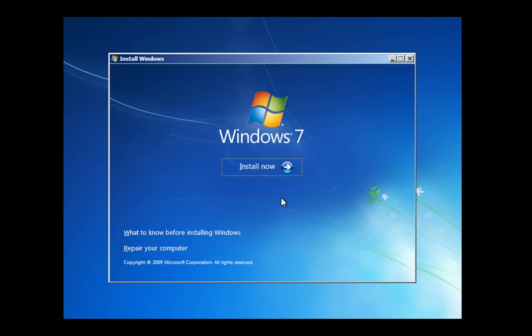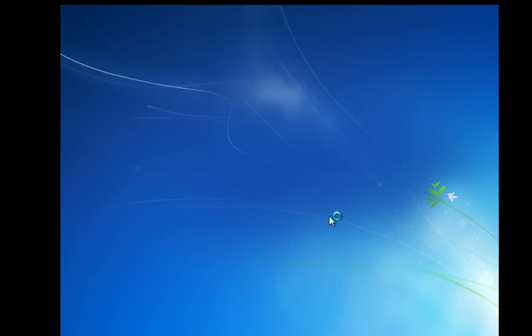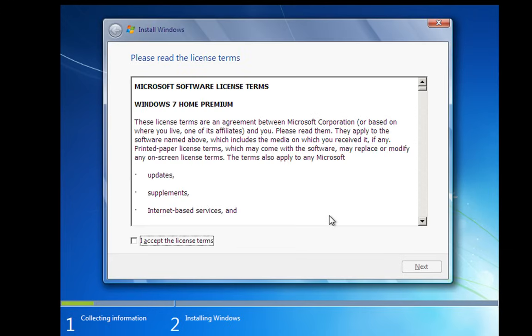This is where we get the option to install or repair. We've covered repair before in the advanced system restore video, so this time I'm going to click Install and that's going to start the install process. We've now got to accept the license terms. I've installed Windows enough times to know what it says.